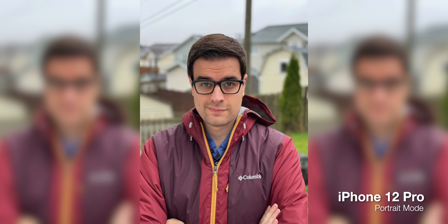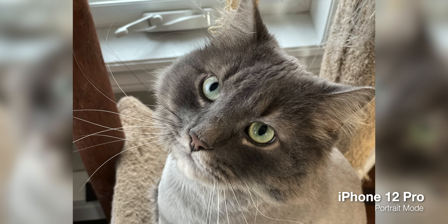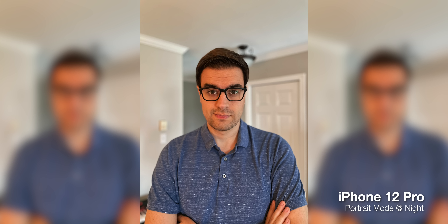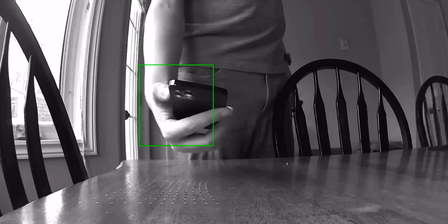One big advantage of the new LiDAR sensor is that portrait mode photos should be much more accurate, and it's the reason why Apple is now letting us take portrait mode photos with night mode on the 12 Pro. The LiDAR sensor emits its own light so it can measure distance even when there isn't much light around. Keep in mind that the quality of the photo is still limited to how good the image sensor and processing software is — LiDAR can help with portrait mode but it won't improve overall image quality.